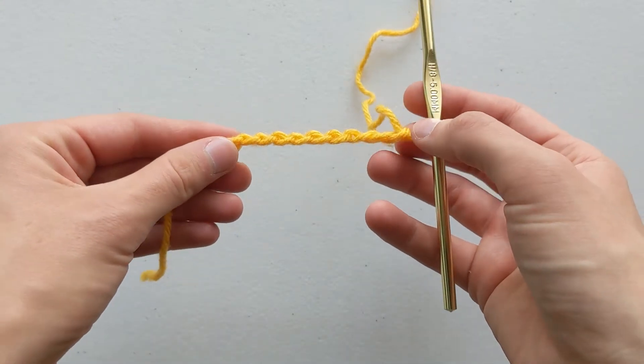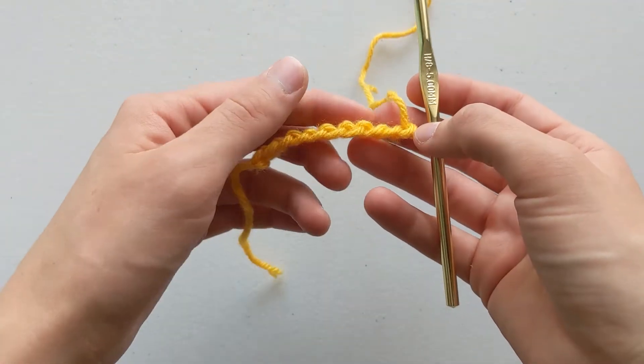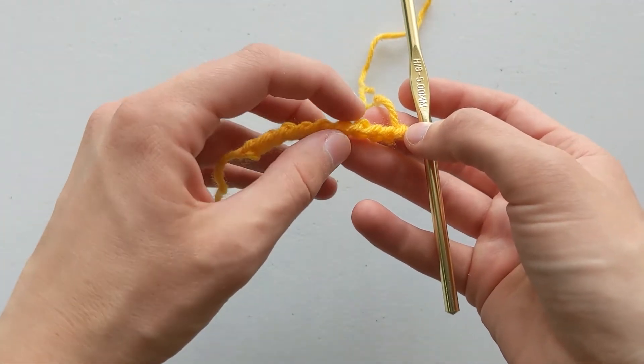It's easier if I turn it to the side so you can see that it is a bump. It's not just a straight piece of yarn — it has a bump.